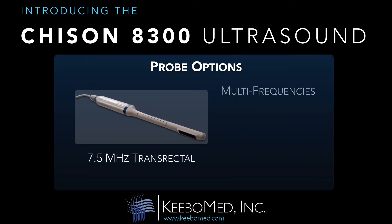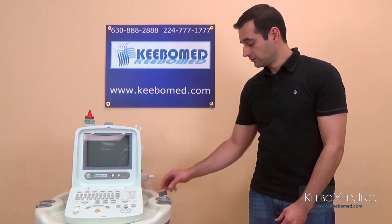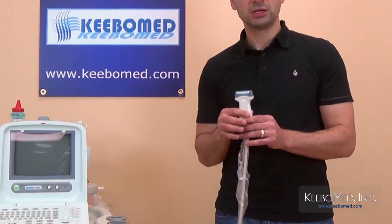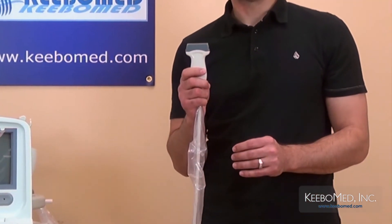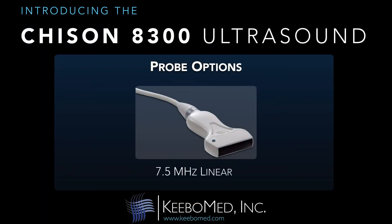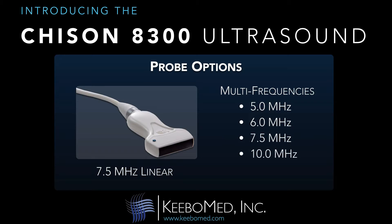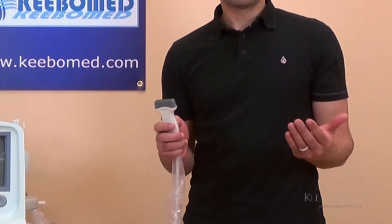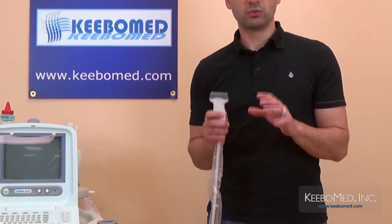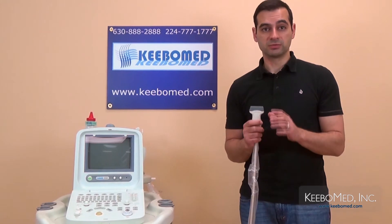The transrectal probe has multi-frequencies of 5, 6, 7.5, and 10 MHz. With these probe options, the 8300 can be used for a wide range of applications, which really allows doctors to get the most from this system.